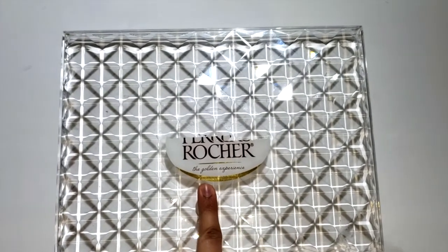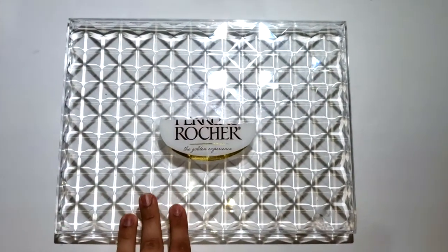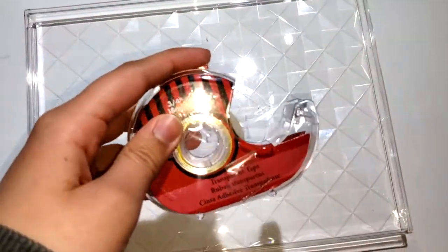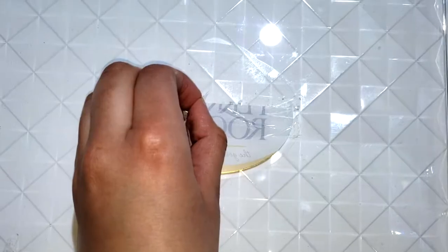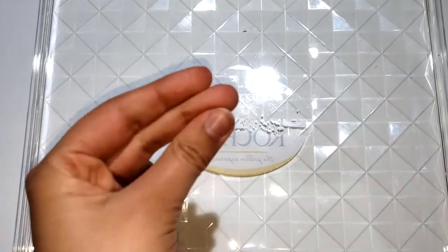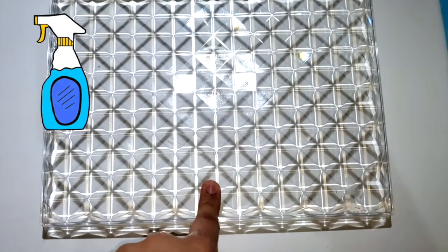I'm using the Ferrero Rocher clear box for this project. The sticker on the box is quite hard to remove, so I flipped it over and used a piece of tape — place it onto the logo, be really fast when taking it off, and continue peeling until the label is removed. Then I cleaned it out with some Windex.